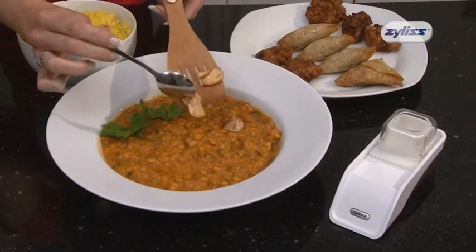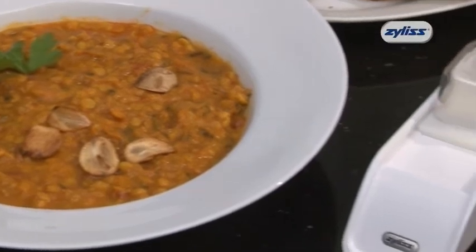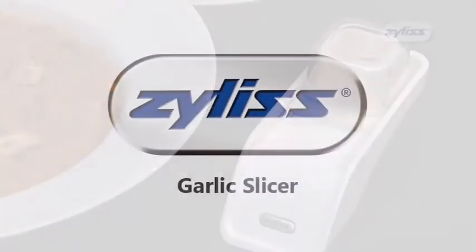So, for consistently thinly sliced garlic every time, use the new garlic slicer. Another great Swiss innovation from Xylis.